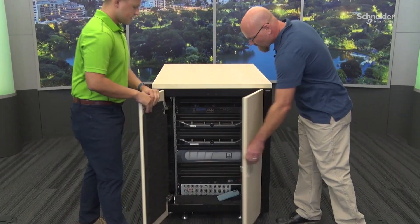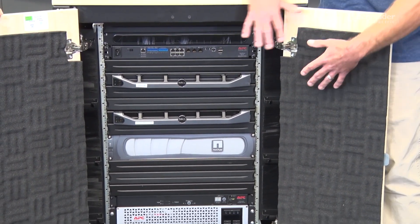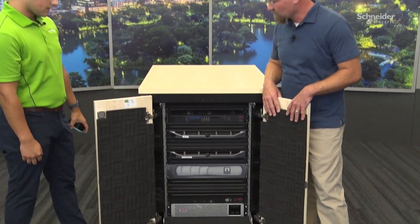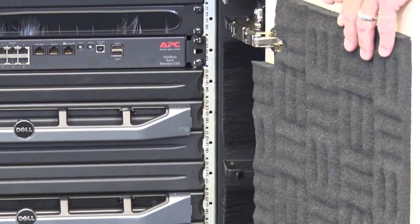Another area customers will ask about is the soundproofing. Unlike the CX, this offer makes clear what it does — it filters sound. The soundproofing works because the interior is coated with a sound dampening foam across the entire inside of the cabinet, which allows for around 18.5 decibels of decrease. The foam allows the surface to absorb sound waves coming from equipment inside the rack, as opposed to having sound transmit through the hard surfaces.